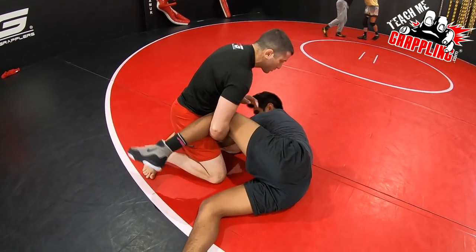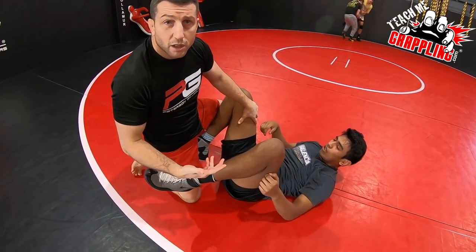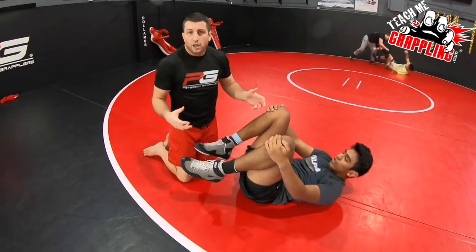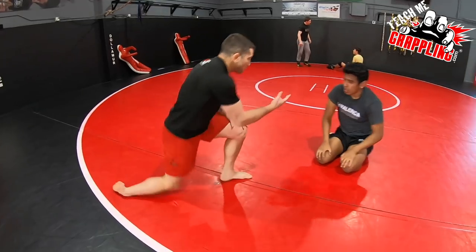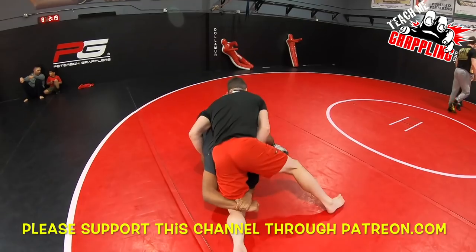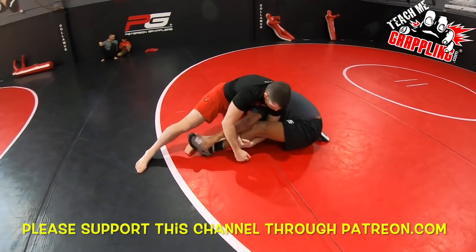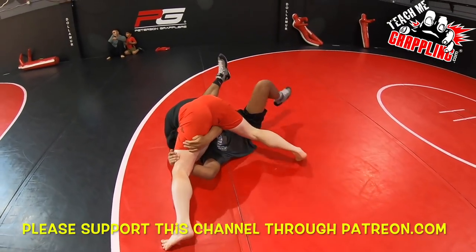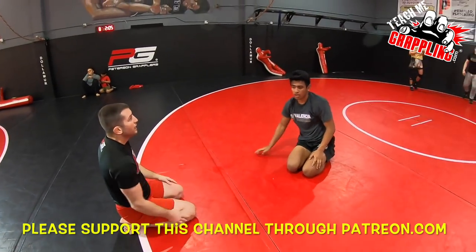If it was jiu-jitsu — pretend you're a jiu-jitsu guy now — go ahead and get to your guard. Boom, you're on top. You got the top position. So once you do that, you're going to break his balance and put him on the bottom. One final time — break his hips in, push it up, push it down. Alright boys, come on over, let's get some reps.